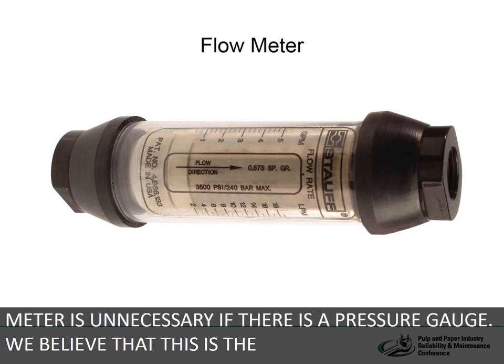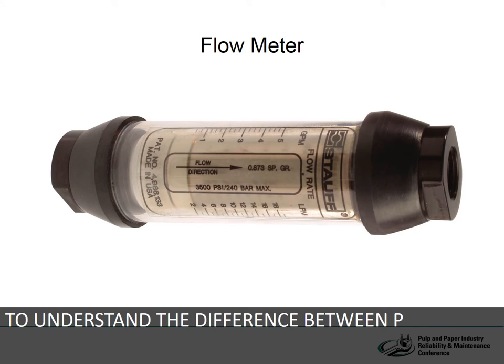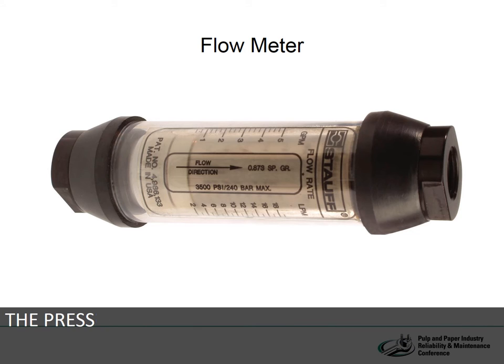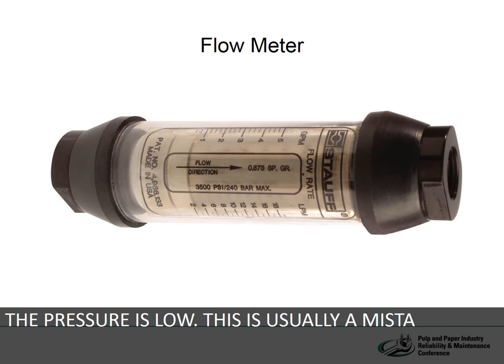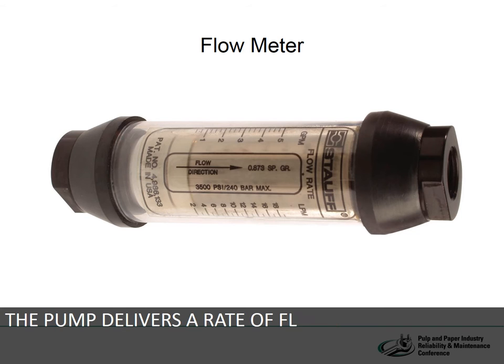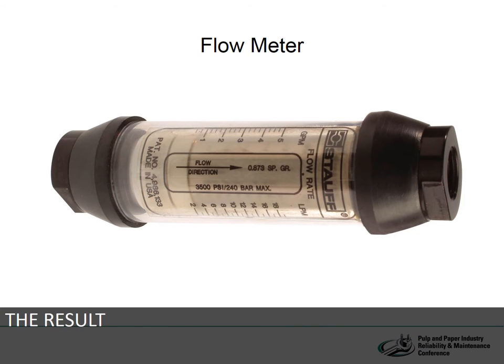Most people seem to think that a flow meter is unnecessary if there is a pressure gauge. We believe that this is the result of a failure to fully understand the difference between pressure and flow. Pumps are often replaced because the pressure is low, but this is usually a mistake since the pump does not pump pressure. The pump delivers a rate of flow. This flow is met by a resistance and hopefully overcomes it, and the result of this is pressure.